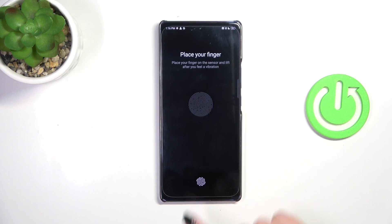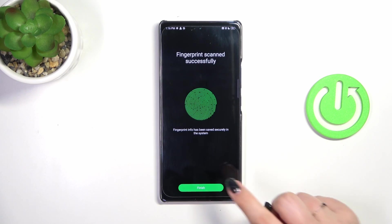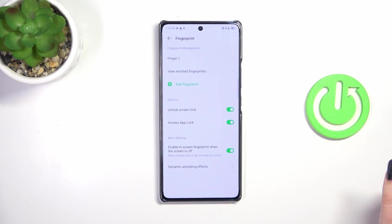So let's tap on 'Next'. As you can see, we've got the sensor — all we have to do is put our finger on it multiple times in order to add our fingerprint fully. Try to catch every part of it for better recognition later on. Now the edges. Okay, we've got it — that was quite easy — so let's tap on 'Finish'.